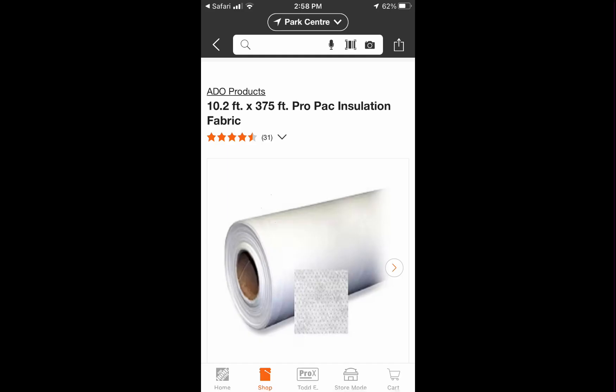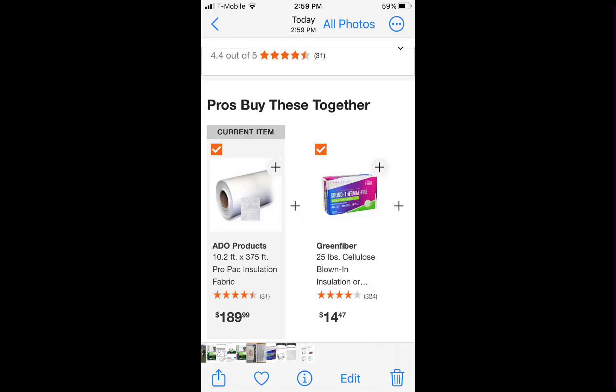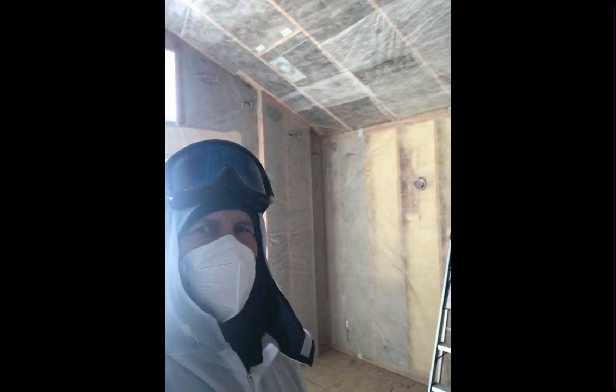Another thing you're going to need is insulation cavity netting that's pervious to moisture — we want moisture to be able to penetrate through this. This is called ADO netting, which you can buy at Home Depot.